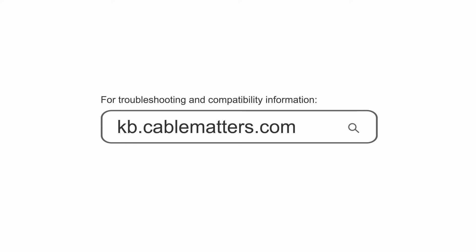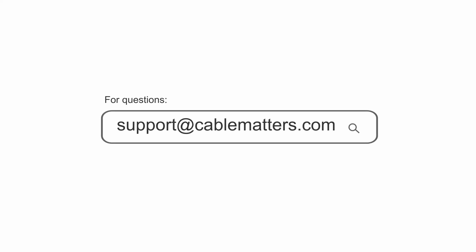Consult our knowledge base for technical support or send us an email for more information.